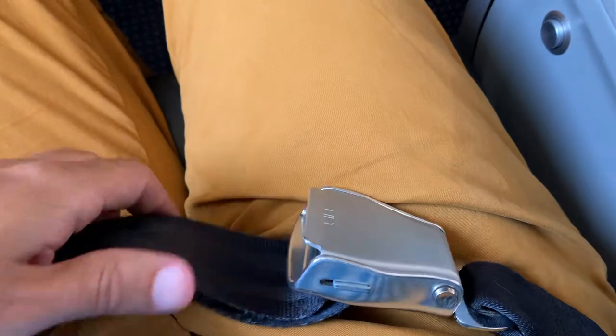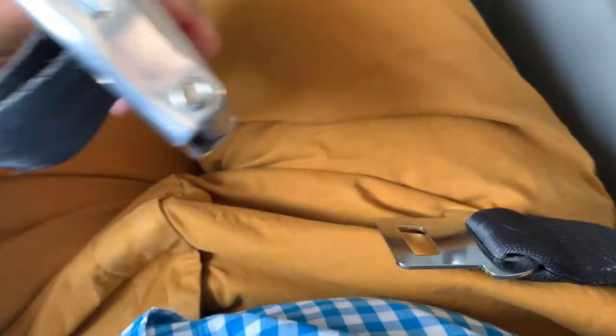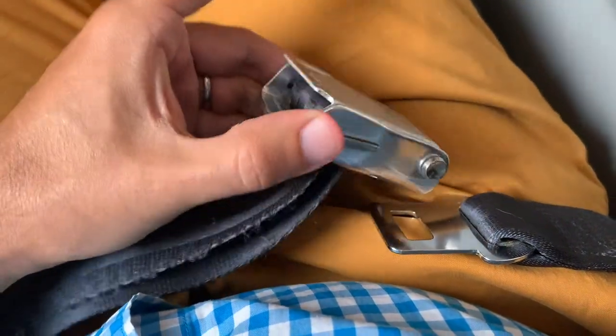Once you've inserted your seatbelt, it's very easy to unlock it. Lift the lever on the buckle, and voila — your seatbelt has now been removed.